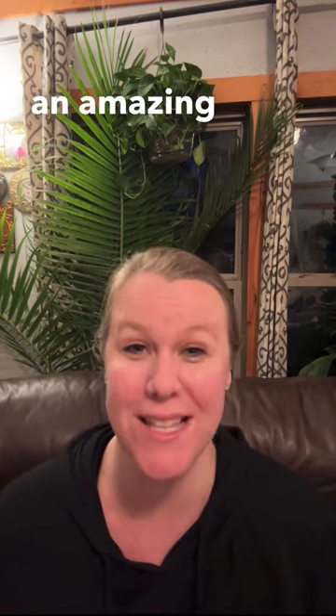Hi everyone, I'm Kari with Park Seed's app From Seed to Spoon. I am super excited to share with you an amazing salsa growing challenge that we are going to be doing this growing season.